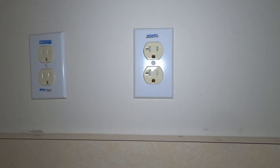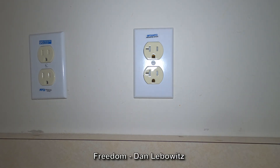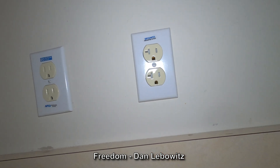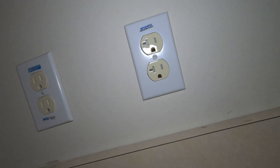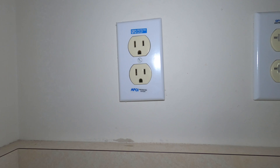This is a brand new 20-amp circuit with just one receptacle on it. You can tell it's a 20-amp receptacle because it has that little tipped-over T shape. This is an original 15-amp receptacle that was here — it's on a 20-amp circuit, but that's a 15-amp receptacle.